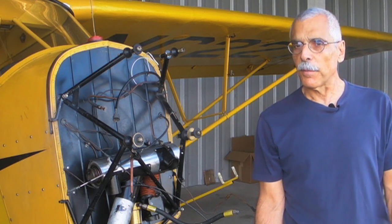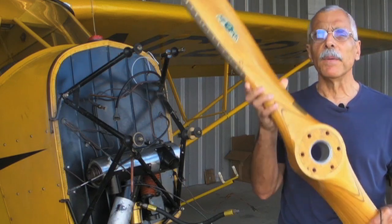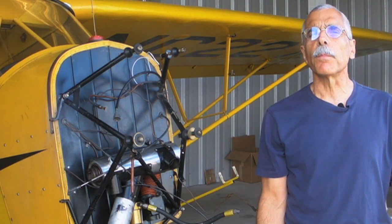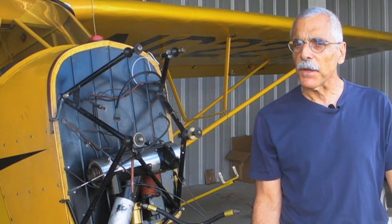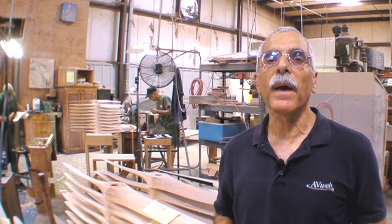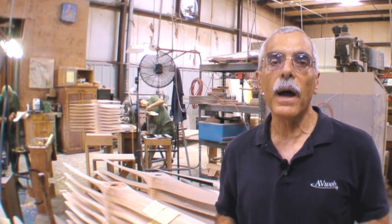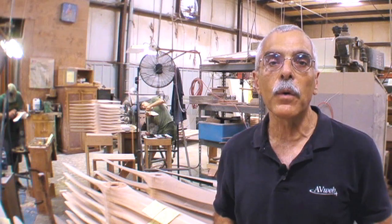And in order to absorb that enormous amount of torque, we're going to need a new one of these — a Sensenich wooden prop. Sensenich still has a pretty lively business building wooden props and we're going to take a look at how they do it. To learn how these props are made, we've come to Sensenich, which is in Plant City, right near the airport, south of Lakeland. Don Rao is going to run us through the process of how wooden props are made.